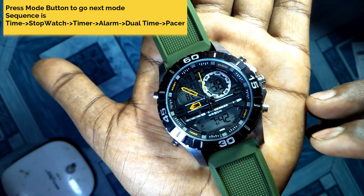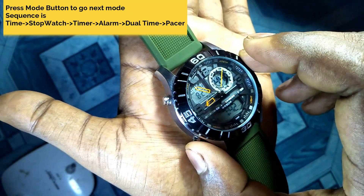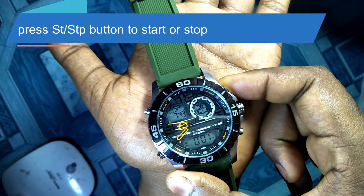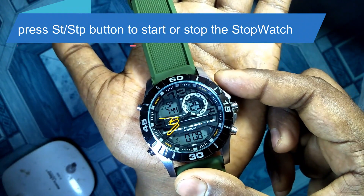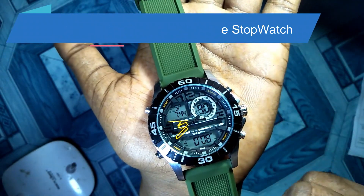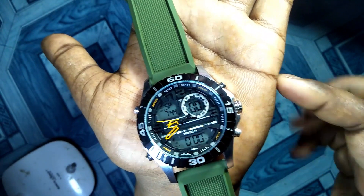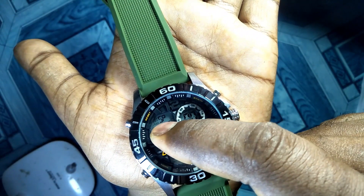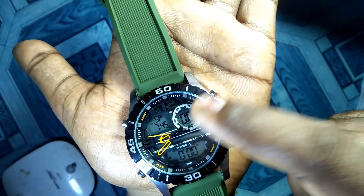Now let's talk about the second mode, which is stopwatch. Press the mode button to shift to this mode. To start the stopwatch, press the stop or start button. Here you can see the stopwatch has started. To stop it, press the button again. To reset the stopwatch, press the reset button. You can see it shows the short form of stopwatch, indicating we are in stopwatch mode.